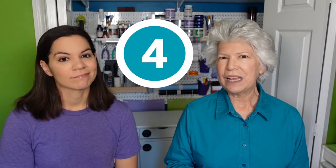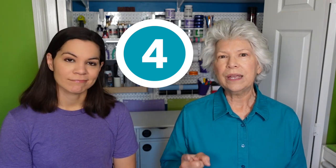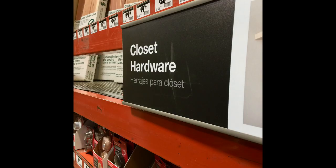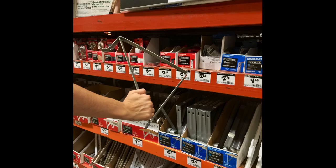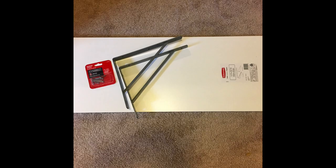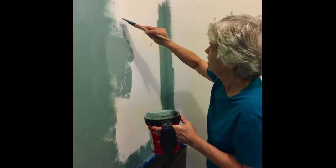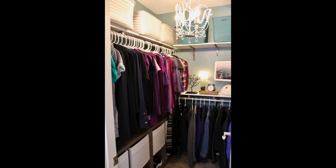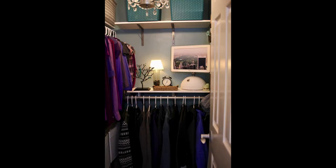Number four: we took Steph's walk-in closet and made it more functional with pre-bought materials. Everyone thinks the only thing you can find is wire shelving, but if you look in the shelving department of Home Depot you'll find solid boards and other components to retrofit your closet. That's what we did — we bought some base cabinets, some rods, and some solid shelving, and made that closet work for her. And no more wire shelving.